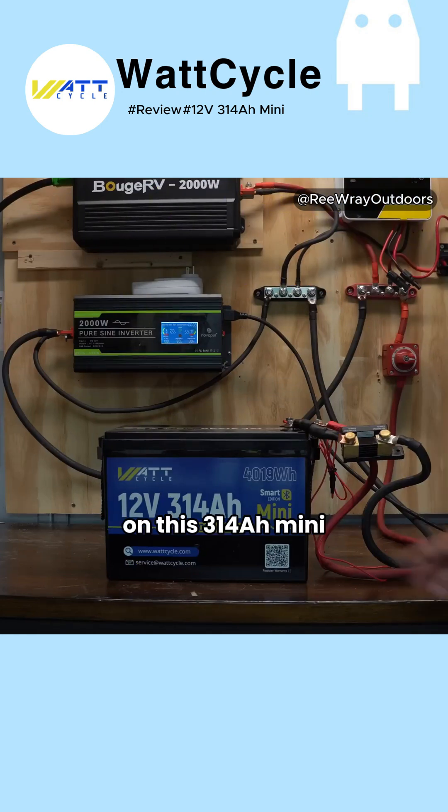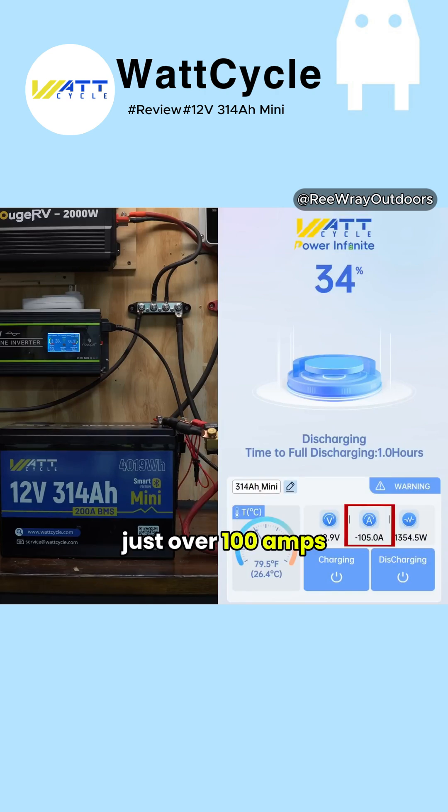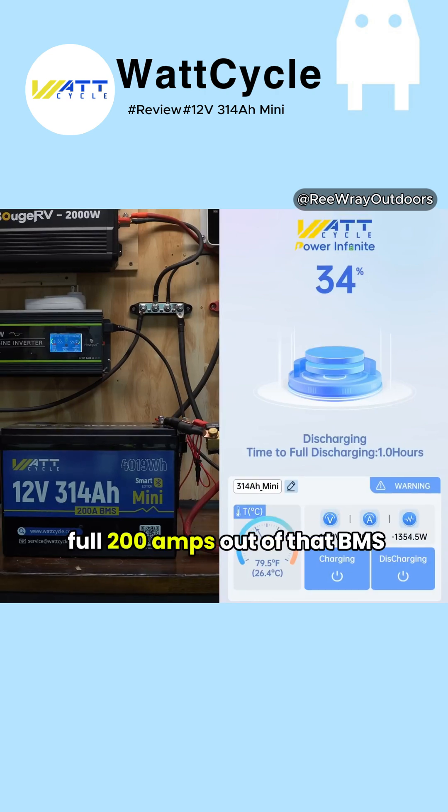Alright, let's do some load testing on this 314 amp-hour mini. You can see we're pulling just over 100 amps — 105 amps — and I want to see if we can get to that full 200 amps out of that BMS.